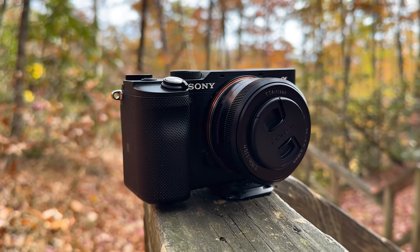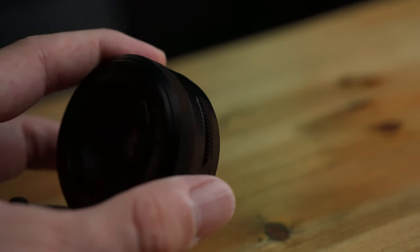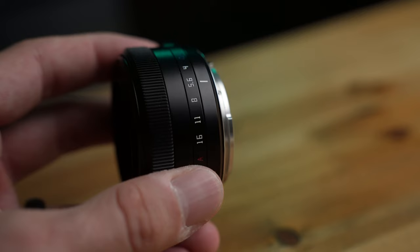Looking at the build quality of this lens, I have to say it was shockingly good. Even though some of the internals are perhaps plastic, all of the exterior surfaces are metal. The lens has a very premium feel — it looks like aluminum. All exterior surfaces are anodized black, except for the lettering and numbers, which are engraved and filled with paint.